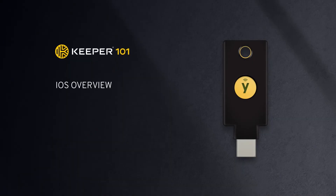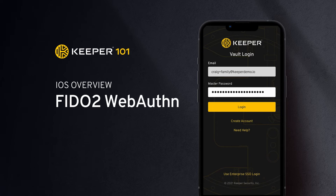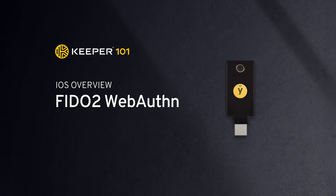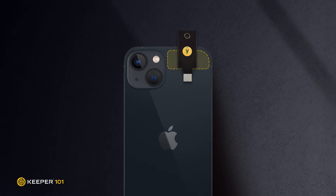Keeper provides advanced vault protection using device verification, first factor authentication through either master password or single sign-on, and second factor authentication through hardware-based security keys like the YubiKey. Security keys provide the highest level of protection by requiring hardware authentication in addition to your password at login.